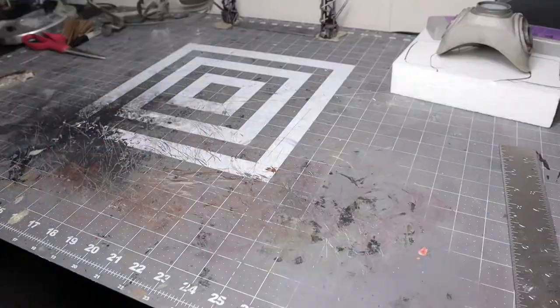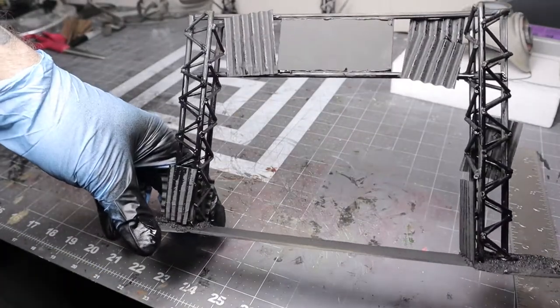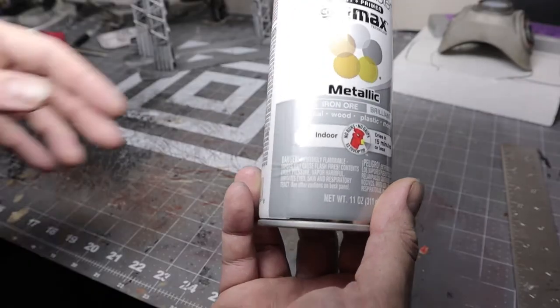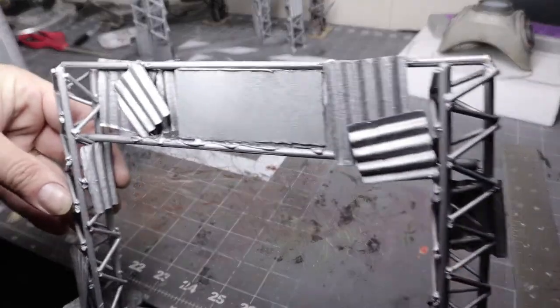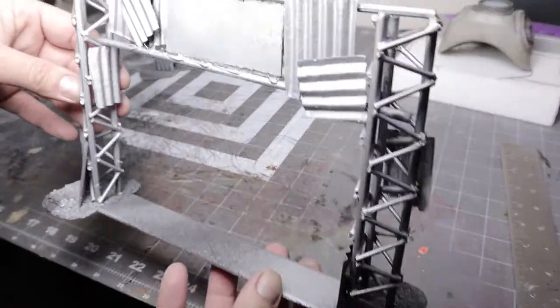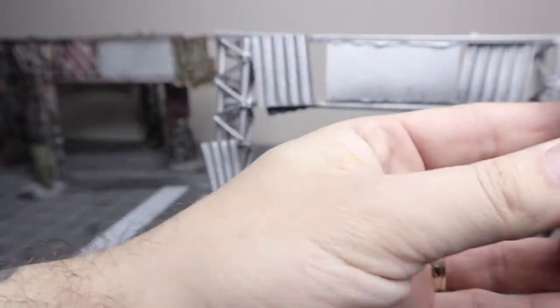For painting, I started with black primer and painted it real good first. Then I hit it with Krylon Iron Ore, only covering about 80 to 90 percent of it — I wanted a little bit of that black to show through to start the weathering process.